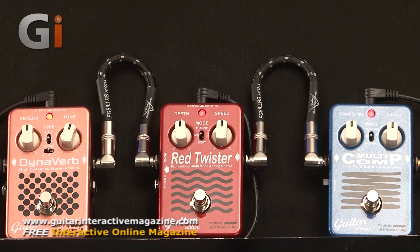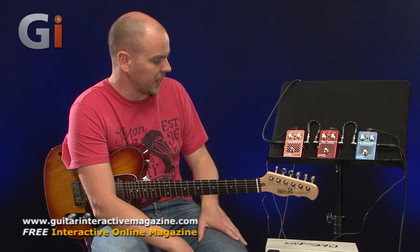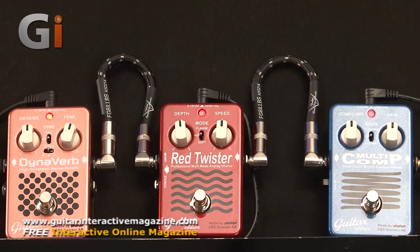Lewis Turner here for Guitar Interactive magazine, here with some pedals to review for you. Today I've got three pedals from EBS. Those of you familiar with technology in the guitar world will know that EBS tends to ring truer with the bass community - bass amps, etc. But what we have here, brand new, are the Guitar Edition pedals from EBS.